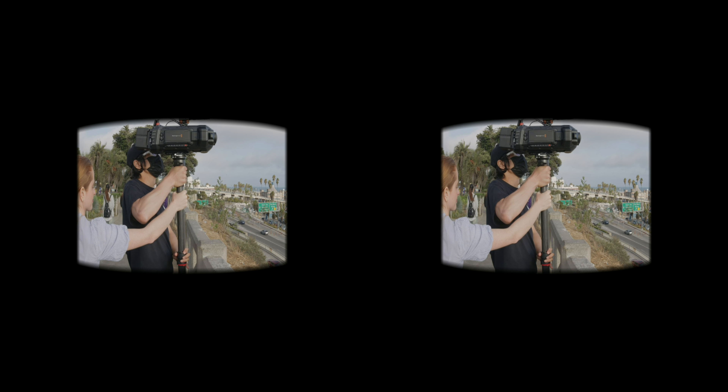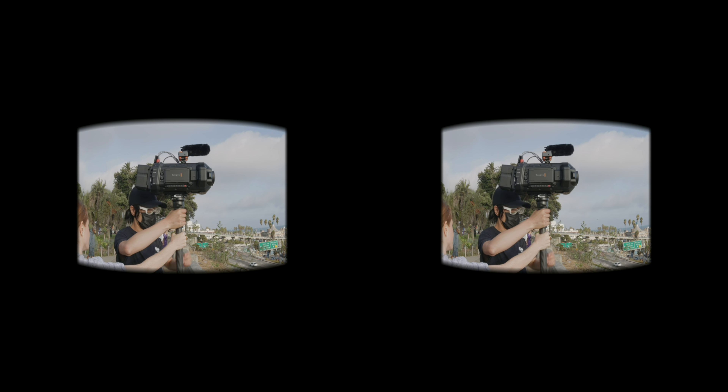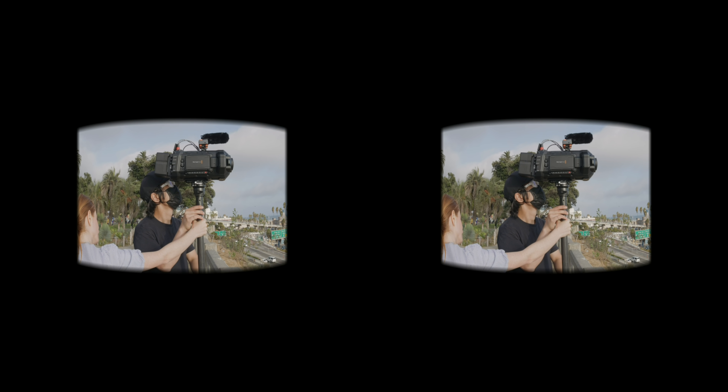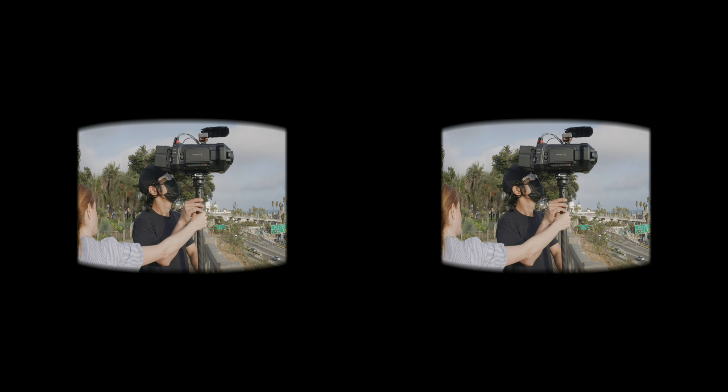In this episode, I am putting that $32,000 cinema camera head-to-head with the Canon R5-C with dual fisheye lens, so you can judge pure image quality inside a proper 3D 180 space.